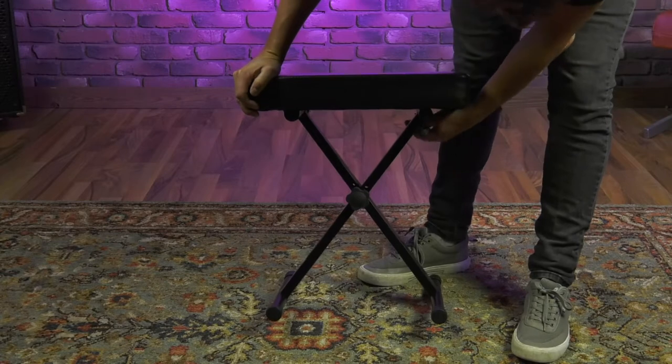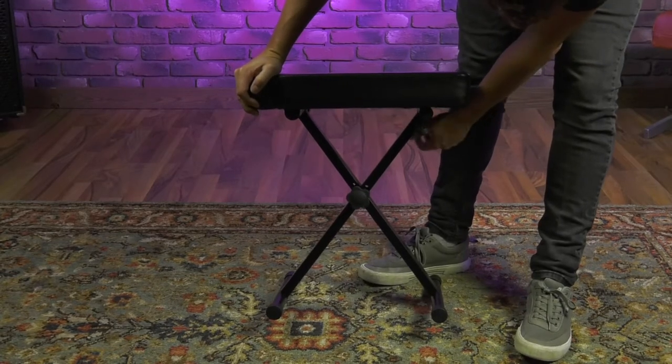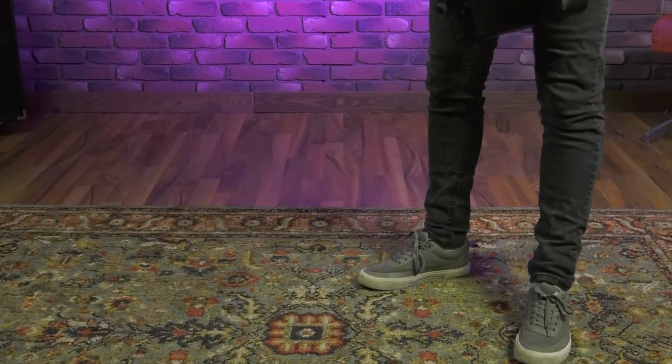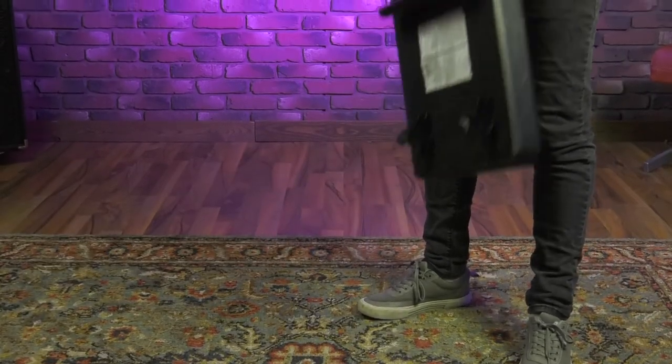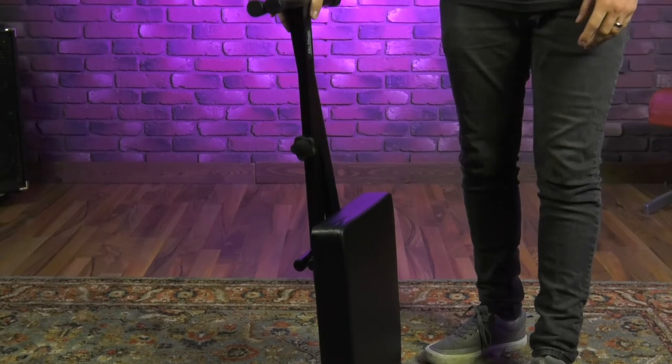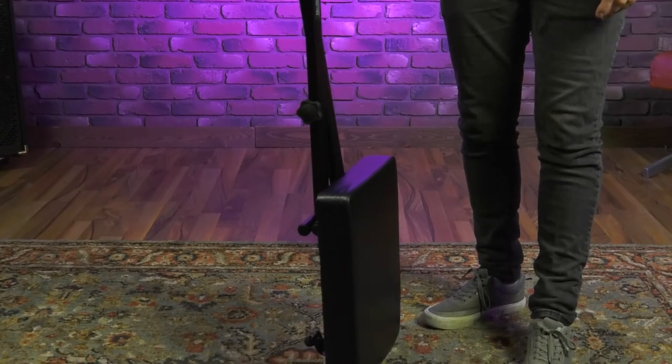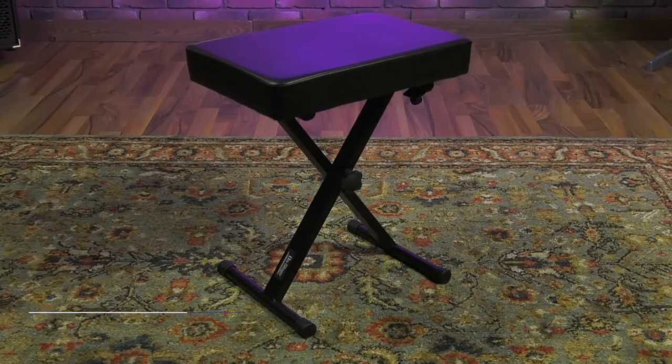Fold this brace back. This is going to make it really easy to take this on the go, throw it in the car, or just put it away in storage if I'm not using it.